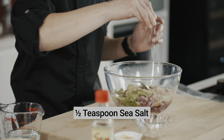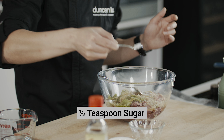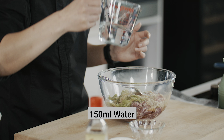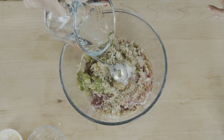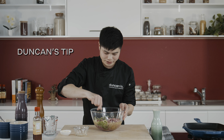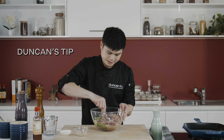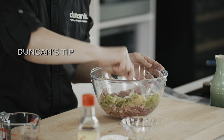Salt — just a touch. Some sugar. Also some water. The water will turn this marinade into almost a brine, and the collateral beauty of that is it'll make the meat a lot juicier and tender when cooked.